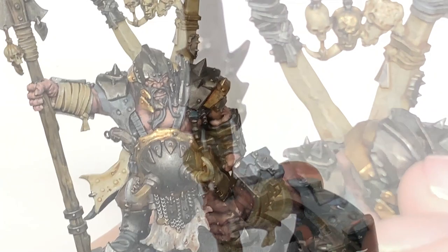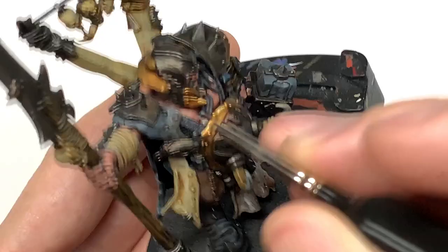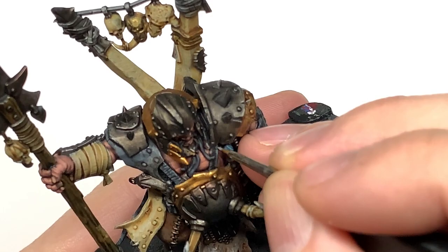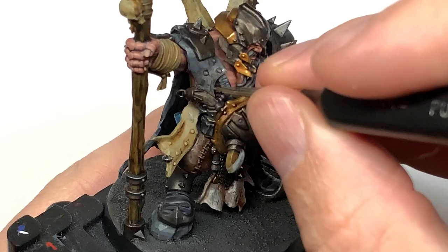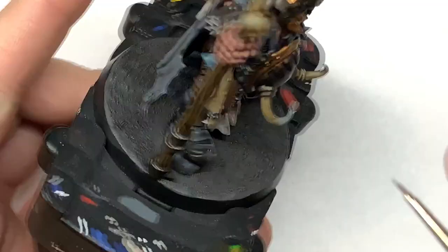Next up we're going to use some Citadel Dawnstone to highlight all the grey areas — the hammerhead, the straps on the front, the large area of the cloak, and some little straps and bits here and there. Start highlighting these doing about 50% of the area you did with Mechanicus Standard Grey, making sure you highlight all the crests and leave shade in the recesses with some Mechanicus Standard Grey between the Dawnstone and those recesses.